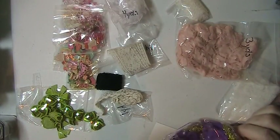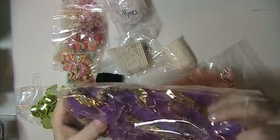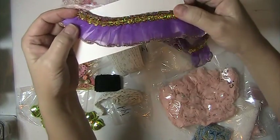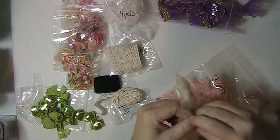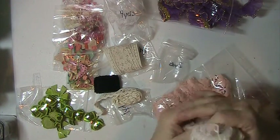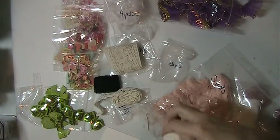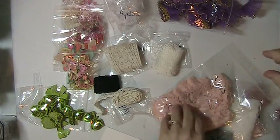You're getting two yards of this purple and gold, and this is a pleated trim. You're also getting two yards of this one, which is kind of a creamy off-white.